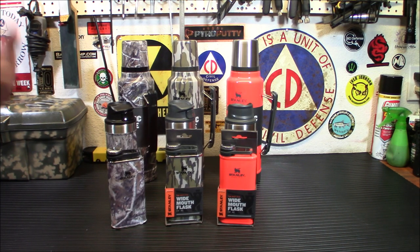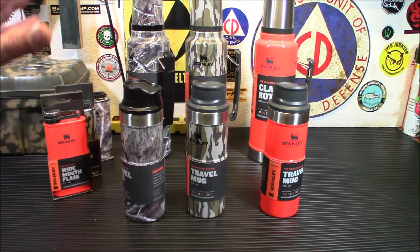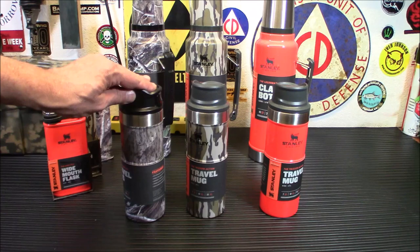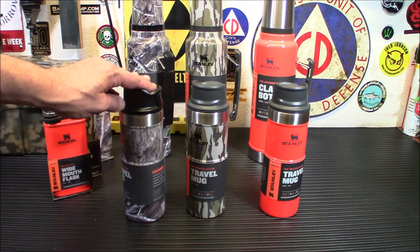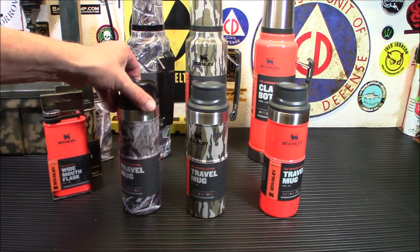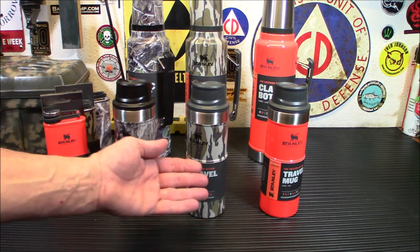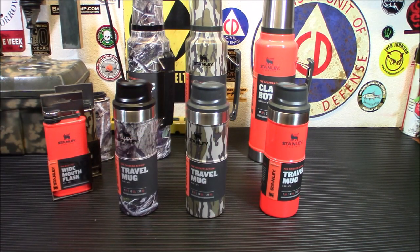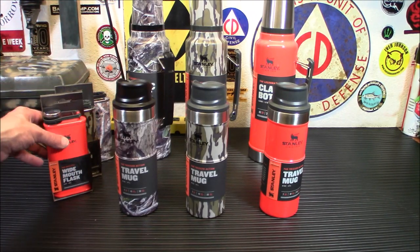Let's move on to the next product, and that is the classic trigger action travel mug. Next up from Stanley and Mossy Oak, you've got the essential camo trigger action travel mugs. These are awesome for when you head out to the backcountry, the river, job site, whatever, even during emergency and survival type situations. These are made in Mossy Oak camo or blaze orange, your choice. The first items were $28, and these are $25 each.